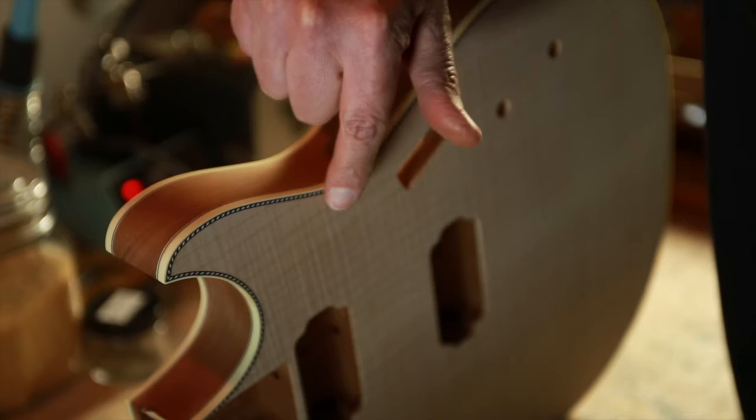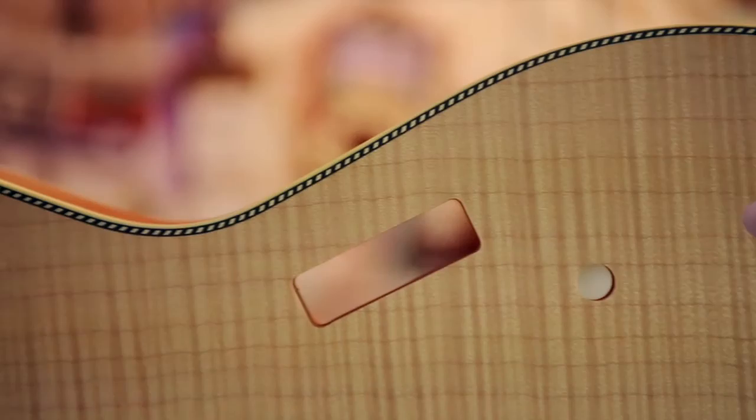The outside of the guitar is bound with a faux ivory made of Italian cellulose, with a fine black stripe laminated by hand. My signature look is the Florentine Cutaway. It's not often used on electrics, but in this case, it's reminiscent of the steer's horn.